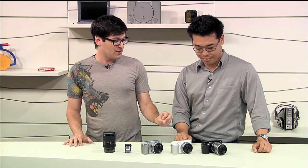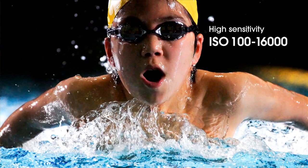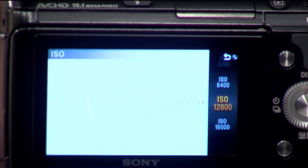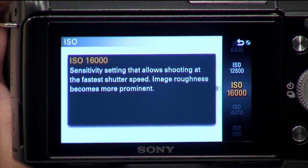So what has changed about the F3 from the C3? A lot of core technology has changed. The resolution is maintained at 16.1 megapixels, but it's combined with the latest Bion processor from the A77. So now you're able to shoot in very low light. The max ISO is 16,000, up from 12,800 on the C3. So this is a huge difference.